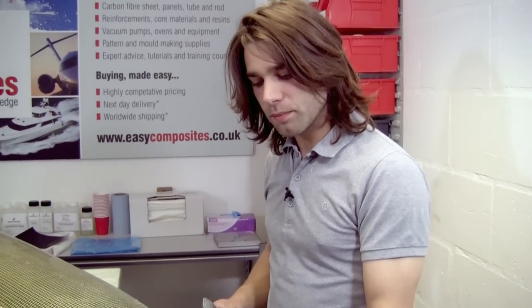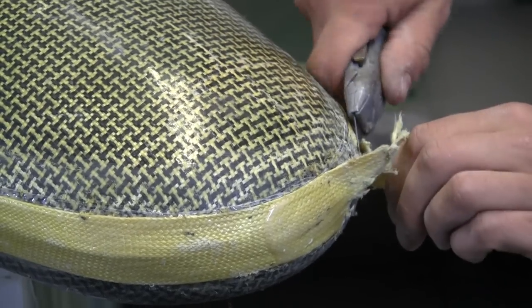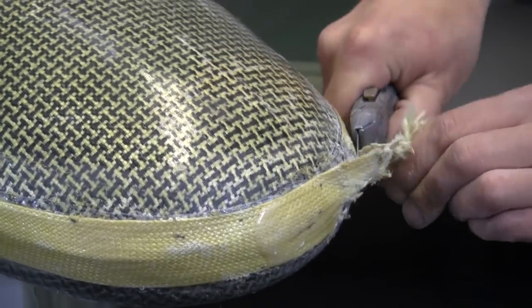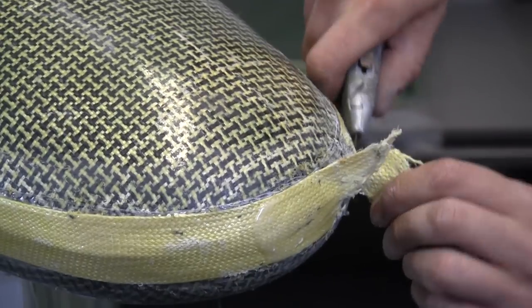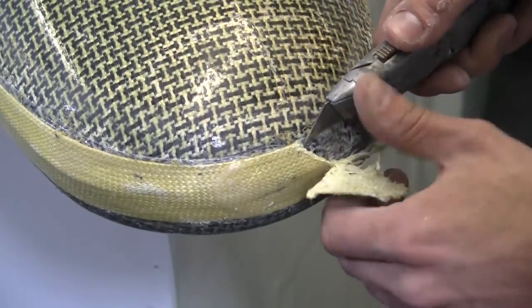Now we're going to look at the Kevlar edging tape. It's important that any damaged areas are cut out and removed, and then just lap another section of the braided tape over the top. The first thing to do is cut it out — a sharp knife is the best way. If you try to sand Kevlar, it goes very fluffy and you'll soon end up in a mess.